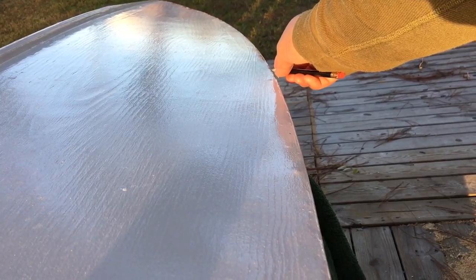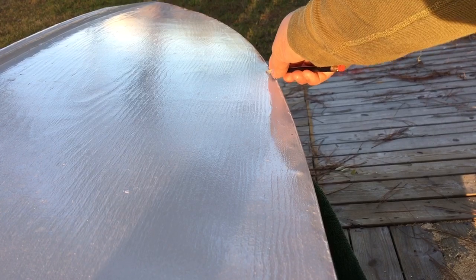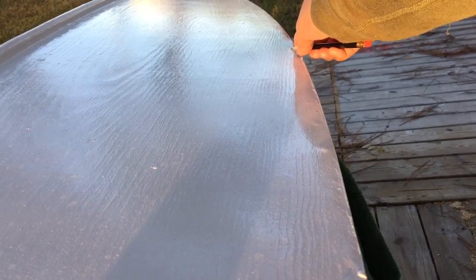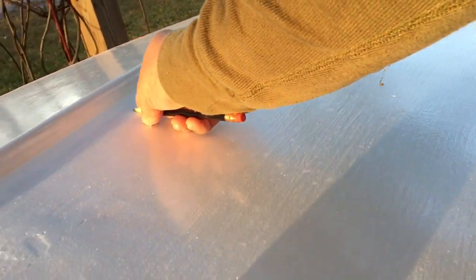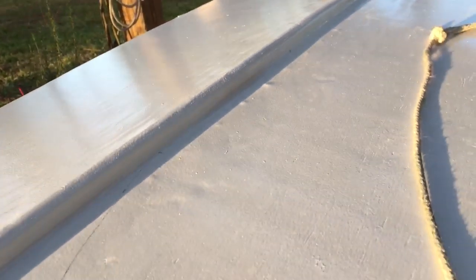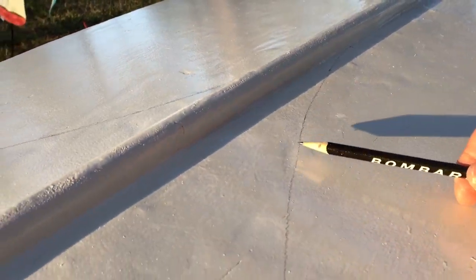We're gonna draw this arc here. Got the starting point where the stripe comes down the side and there's a little mark there. This will be the arc on the bottom. We've got it drawn on the other side where the red's gonna wrap around, and we've got it marked out here on the side. Come down, flow onto the stern.